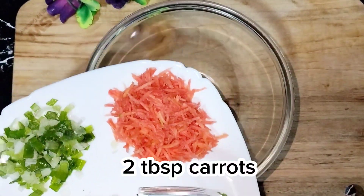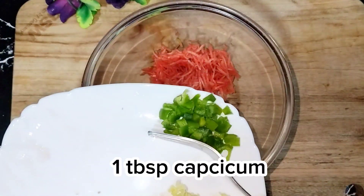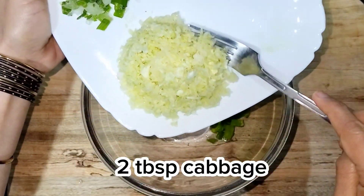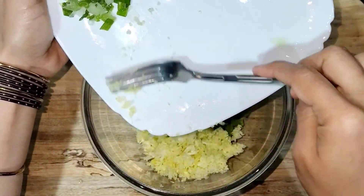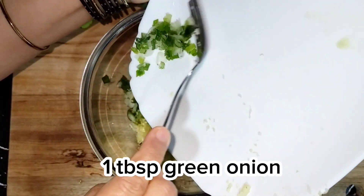Add 2 TBSP carrots, 1 TBSP capsicum, 2 TBSP cabbage, and 1 TBSP green onion.